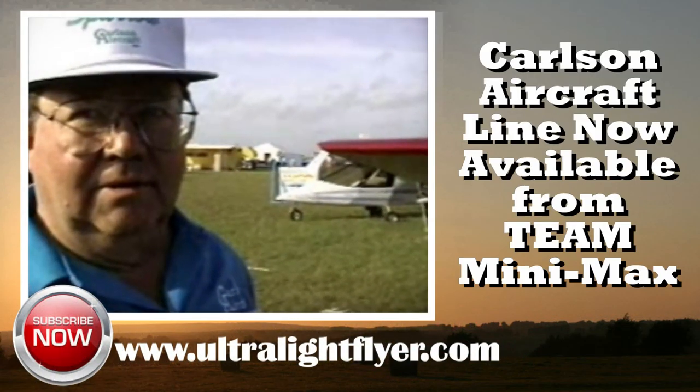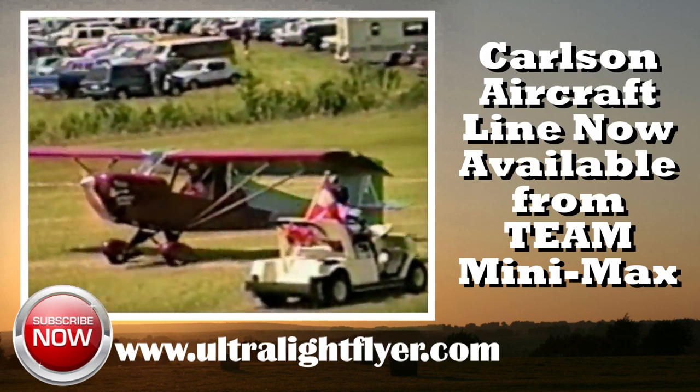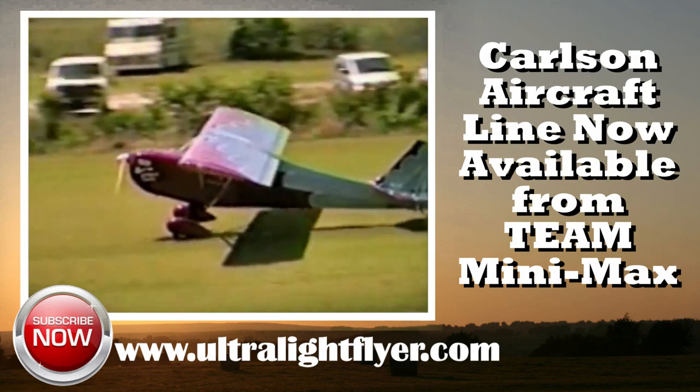How does it come to the average builder — like in four boxes, three boxes? It comes in one large crate, less engine. And what kind of time is the average person looking at to put something like this together? About 500 hours.